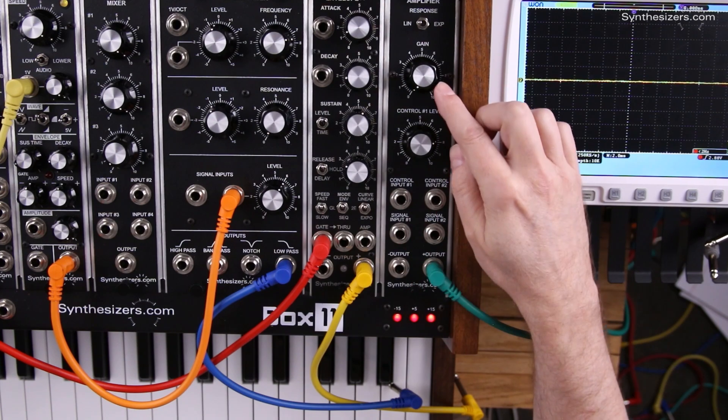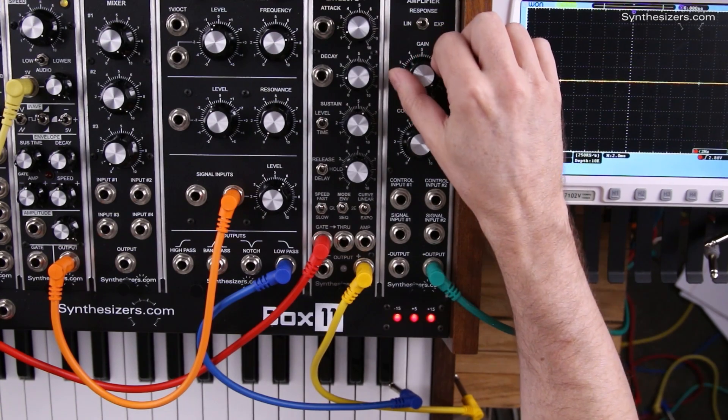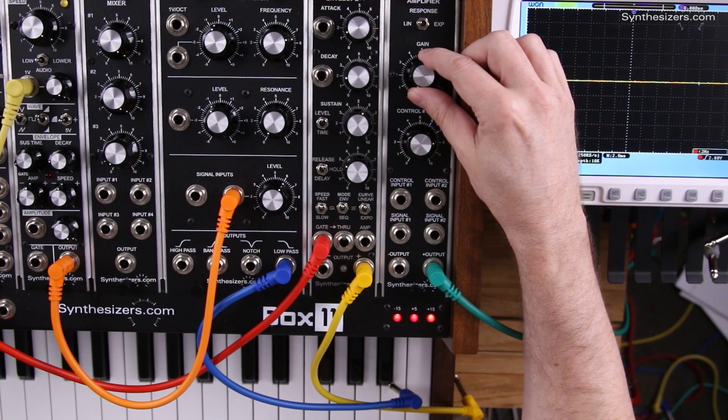In addition to voltage control, you have manual control. The gain knob controls the VCA from 0 to 100%, and this lets you turn the VCA on and off manually. Normally, the output of an envelope generator will be voltage controlling the VCA, and the gain knob will be set to 0.